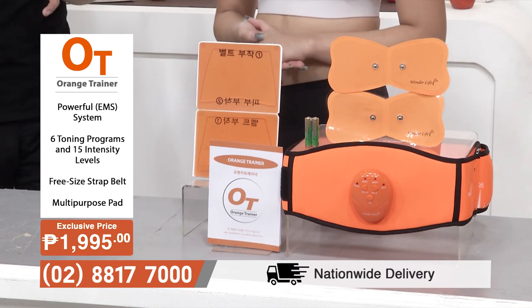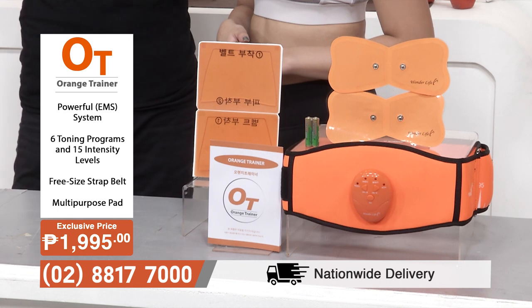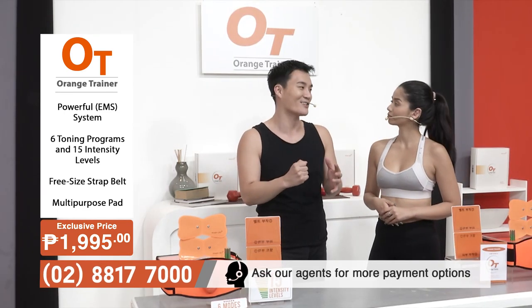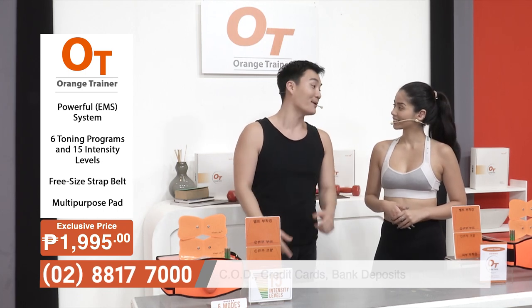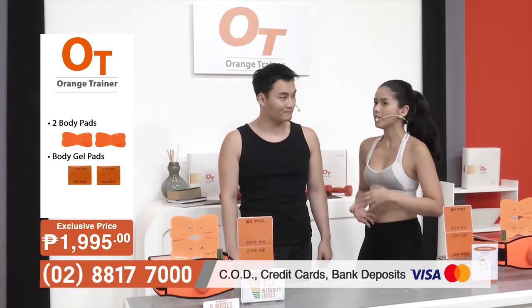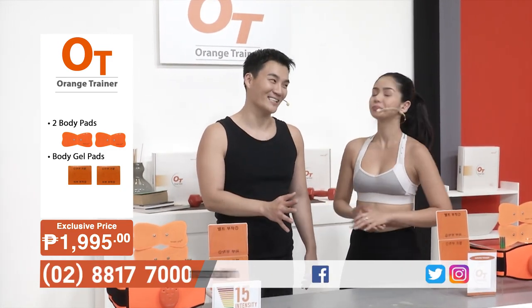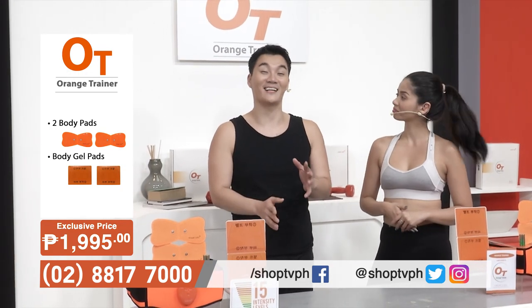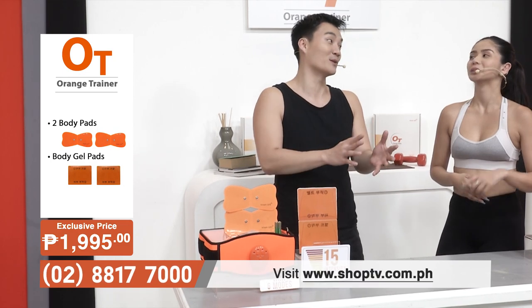It's essentially a lightweight, portable device that you can bring anywhere and it's extremely powerful. You can think of it as more of a fat-eliminating belt. This is even more convenient and effective than hiring your own personal gym trainer — it's way more practical. My suggestion is you go for the Orange Trainer instead of a human trainer.